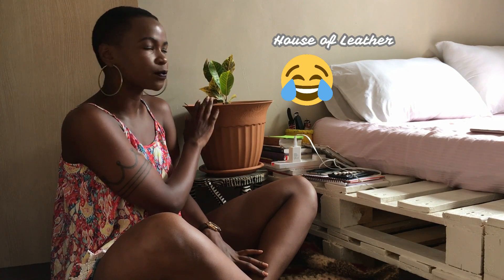This plant I just added the other day. I got the pot from House of Leather for 600, and the plant I got from my mom from Shards. That's about the decor on the bed.